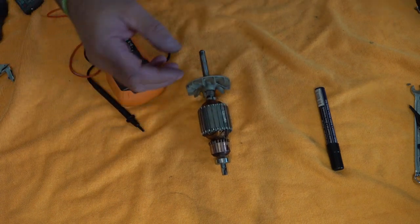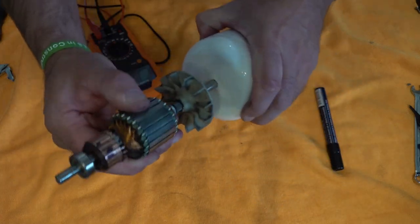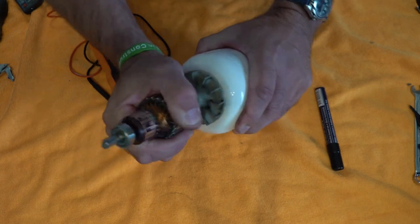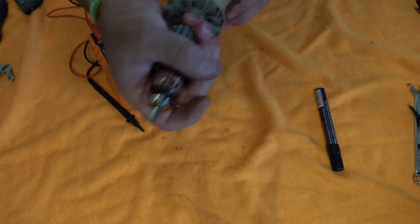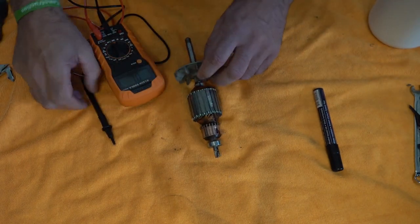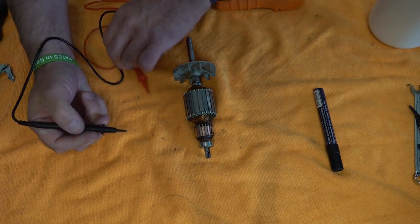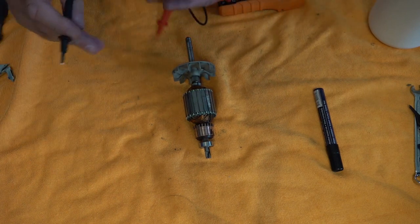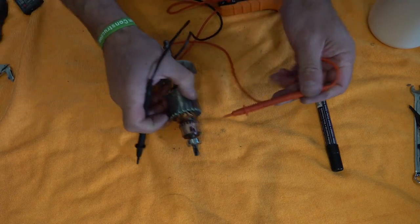We're going to do three tests. I haven't got a vise, so I've drilled a hole in one of these little plastic pots and I'm going to stand the armature on top of it. If you haven't got a vise or anything to make it stand up, you can just do it lying down.